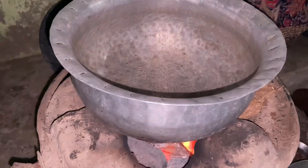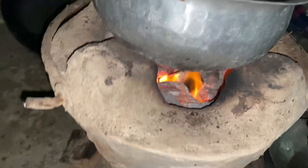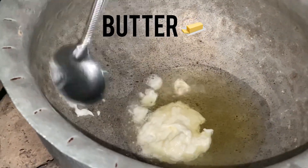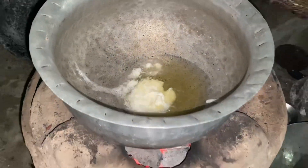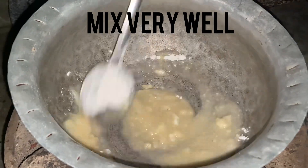Hello everyone, Assalamu Alaikum, Namaste! I hope you are doing well. Today we are making white pasta. First, we add the cooking oil, then the butter, then we add the fine flour and mix very well.